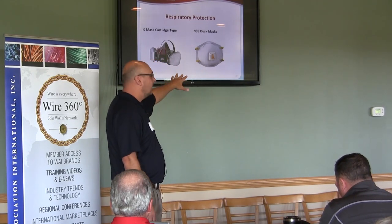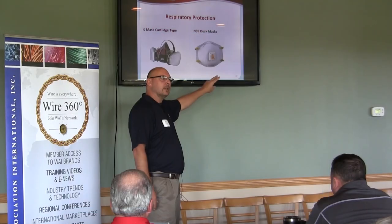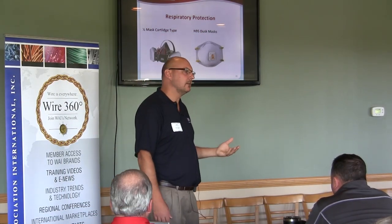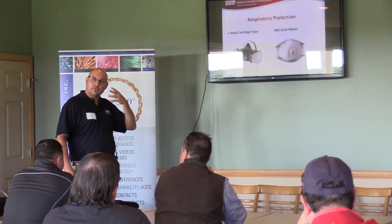A dust mask, you can allow voluntarily. If an employee wants to voluntarily wear a dust mask, they can do that without medical fitness requirements. They don't need medical clearance to wear a dust mask, but they do need medical clearance to wear a cartridge type or a full face respirator.